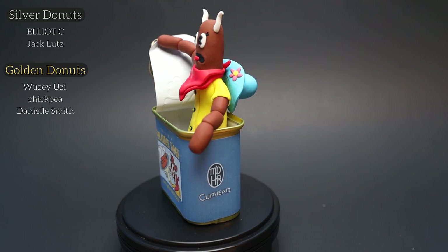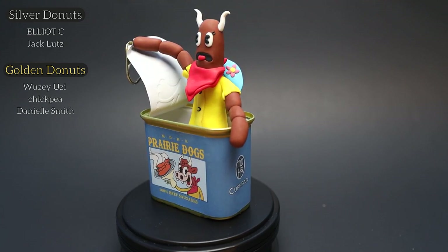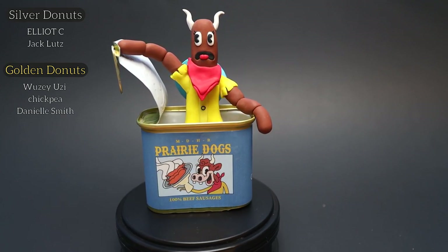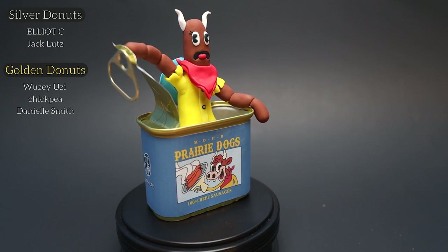Thank you to all of my Patrons over on Patreon for helping me make these videos possible. Also, if you want to see all of the other Cuphead things I've made, you can find a playlist at the end of this video. Thank you all for watching, and I will see you all in the next one.